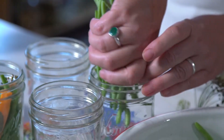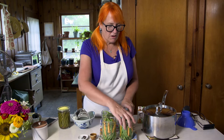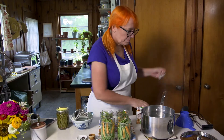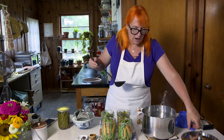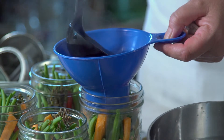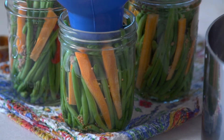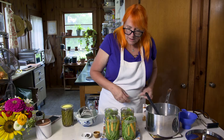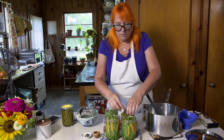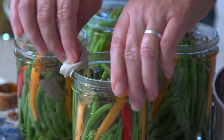We've got all the jars packed with spices, green beans, and carrots, and our brine is piping hot. Now we're going to pour it in — you want to leave about a half inch of headspace, just to the bottom of the threads of the jar. Then take a damp clean cloth and wipe the edge just to make sure it's clean for the lid to seal.